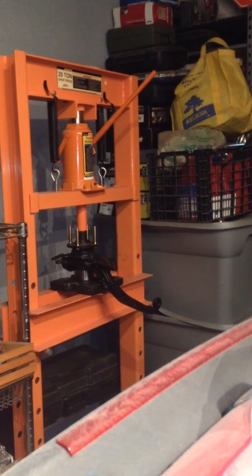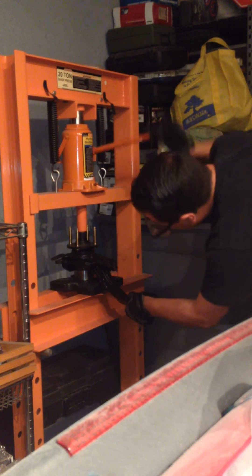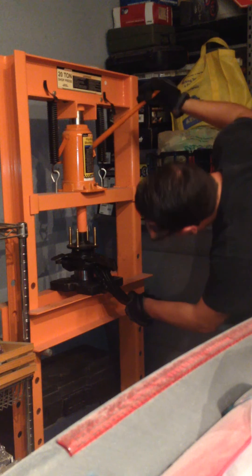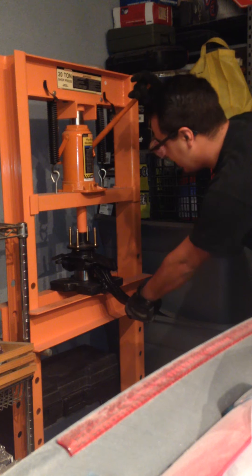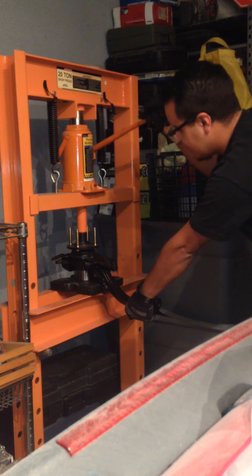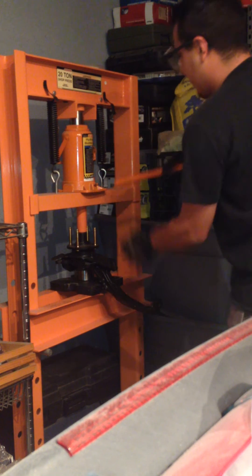And here we go, going into action. Press just enough where you feel resistance. Once you feel resistance, you're going to stop — just right there. Then release the tension.